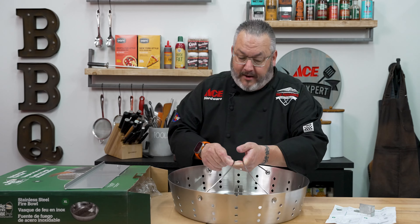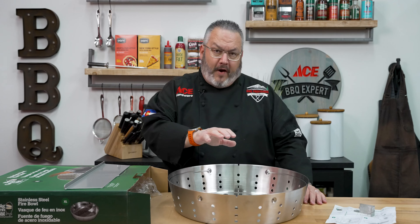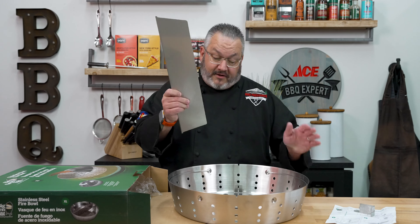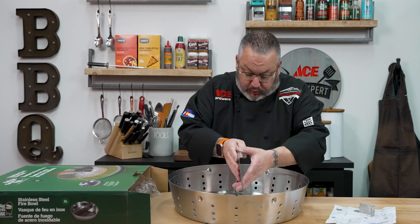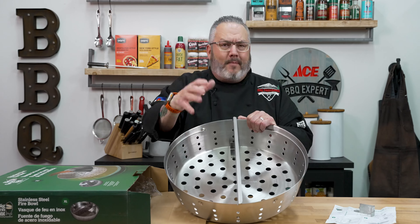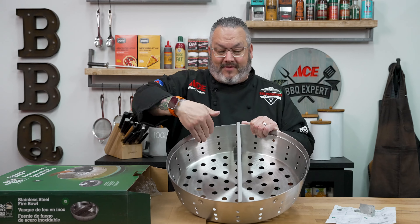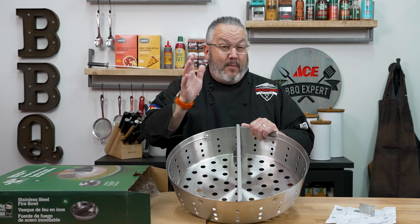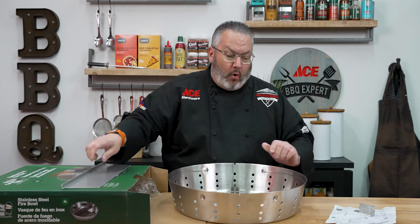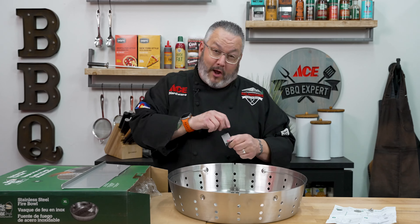Obviously we're going to show you that outside, but a couple of things we have to do first. The difference between the large fire bowl and the extra large fire bowl is the extra large comes with a divider. Put this divider in here and now I have the ability to light half. So maybe I'm cooking for a smaller crowd and I don't want to fill it up with charcoal on my XL — now I can cook half, which makes me more efficient too. Let's show you how we install the parts that hold that divider.